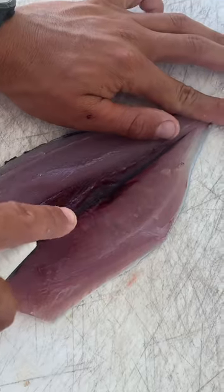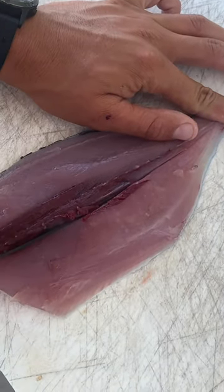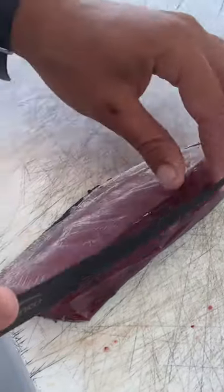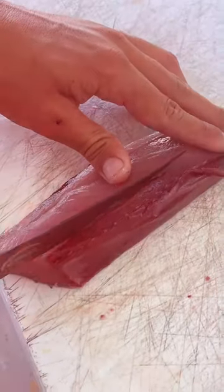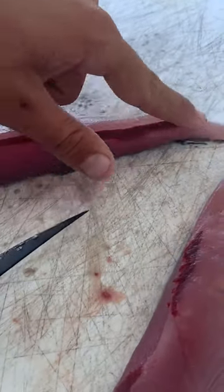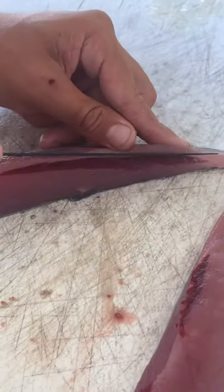So I'm gonna go ahead and cut that out. The bloodline on tuna goes in a little bit deeper, so you just want to make sure you get in there. And right there's a clean tuna fillet ready for sashimi.